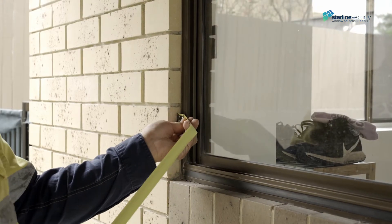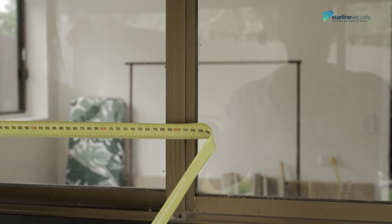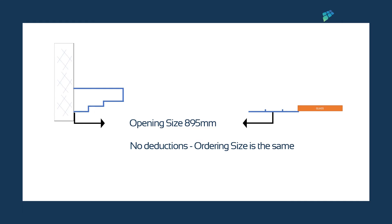Measure from the furthest point on the jam side to the center of the mullion where we'll install the screen. The screen should fit nicely on the window frame, giving us at least 10 millimeters of material to fix to. The measurement is 895 millimeters.